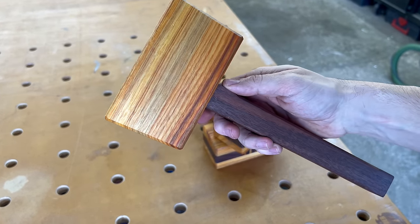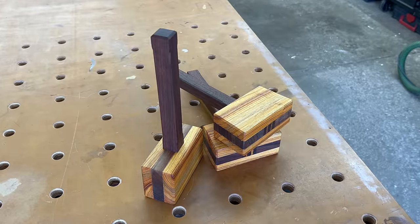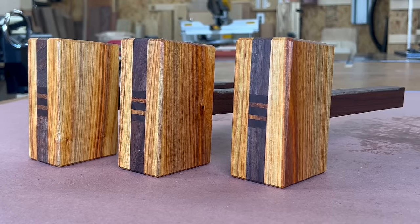Every woodworker needs a mallet. In fact, I've made over a hundred of them, and in this video I'm going to share with you my process and my favorite Woodpeckers tools that I like to use along the way.